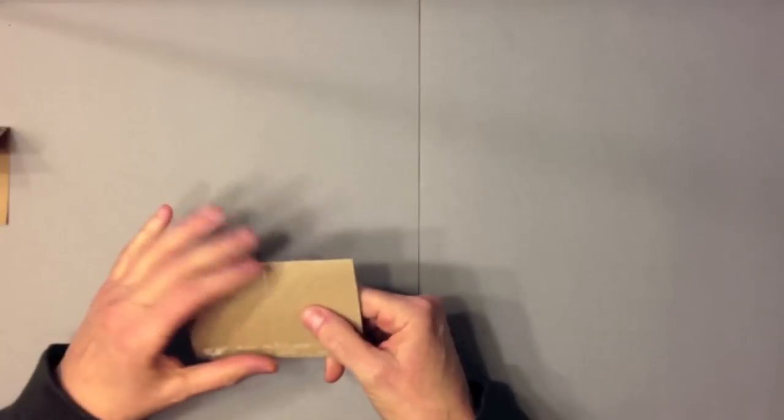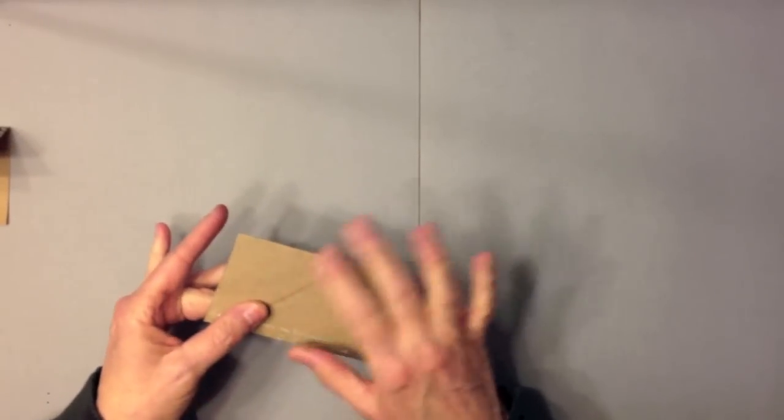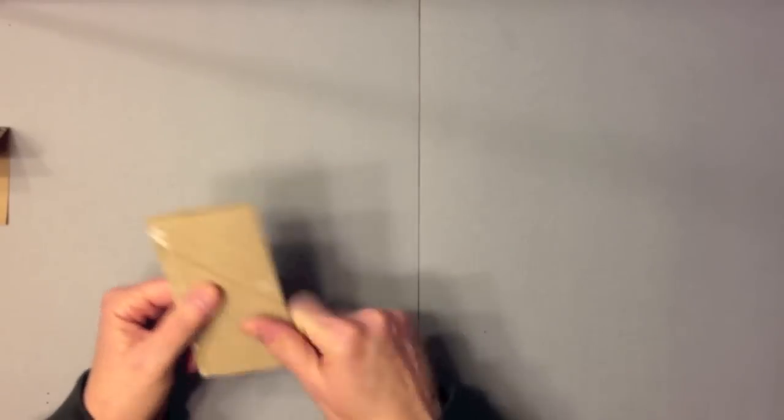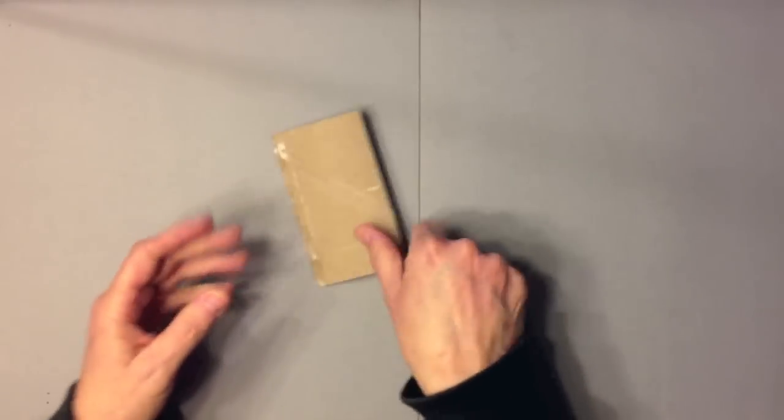For supplies you will need obviously six toilet paper rolls. As you know, toilet paper rolls are not all the same — they're all different sizes. So the measurements I'm going to give you are going to fit my toilet paper rolls. You'll just need to measure yours first and tweak the measurements if needed.